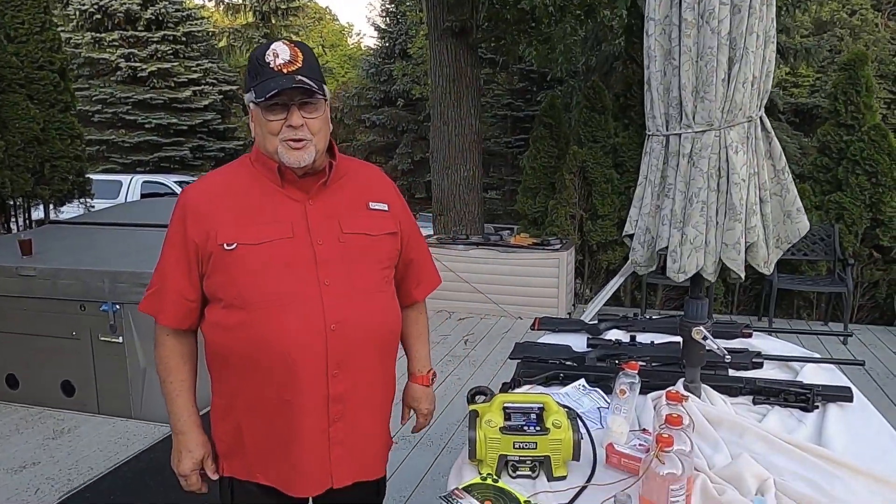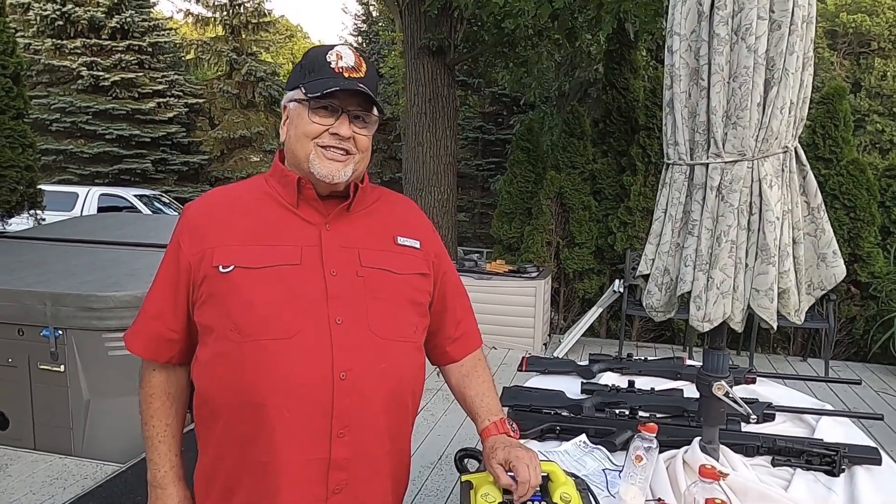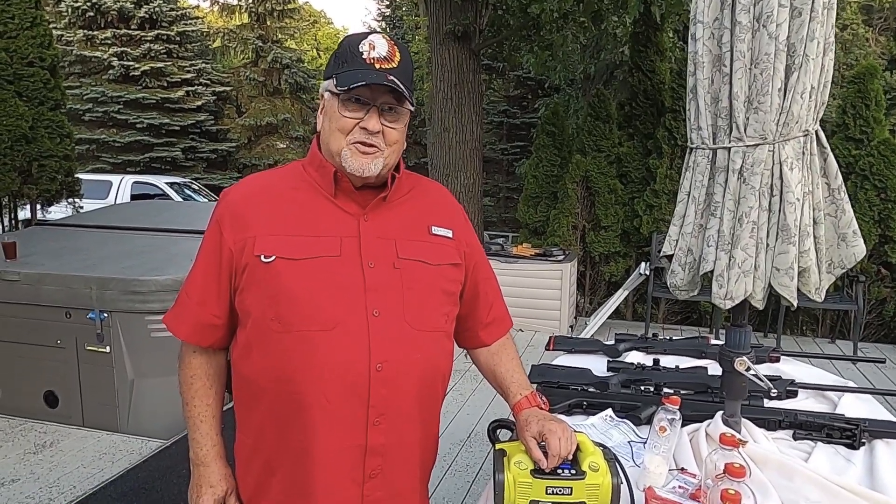Welcome to our home. You're in southeast Michigan right now. My name is Dr. Russ, and we've got some great fun for you today.